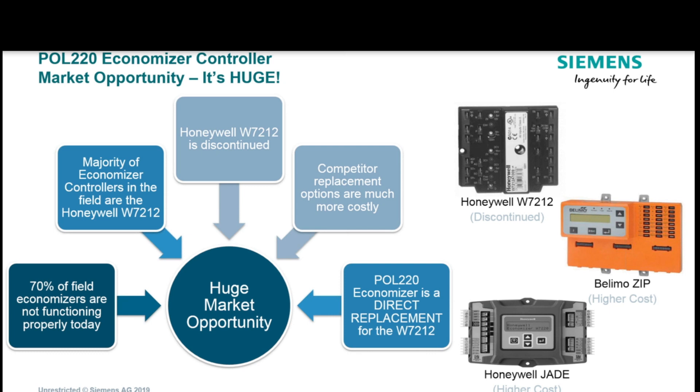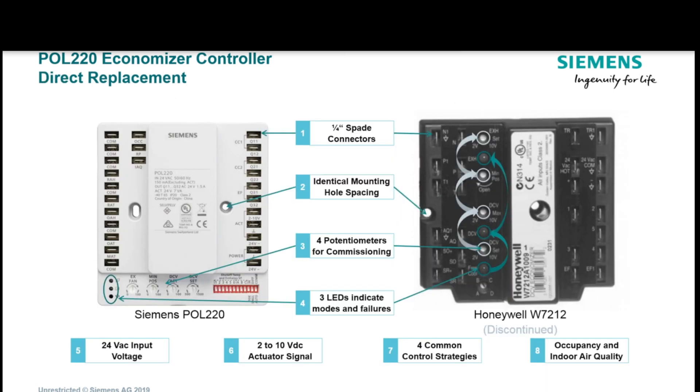Here's where the big opportunity comes in — the Honeywell W7212. There are more of those out there than anything else, primarily because it's what Lennox and Carrier used for years and years. They don't make those anymore. So you have some choices: Belimo has a great economizer — the Belimo Zip — and I'll do a video on that at another point. The Honeywell Jade is absolutely phenomenal as well.